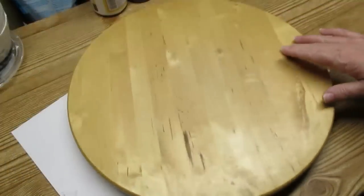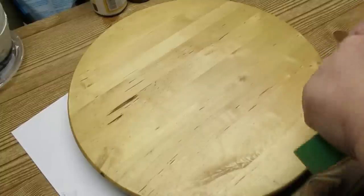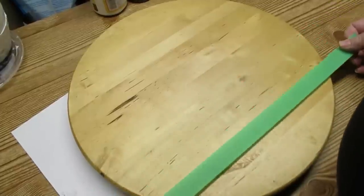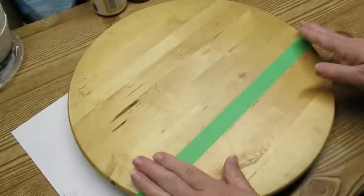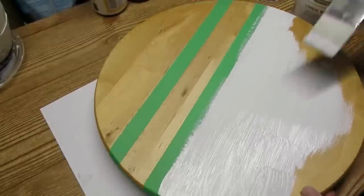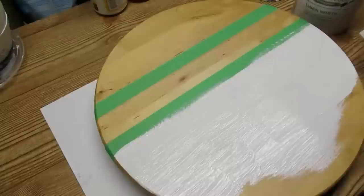Project number two is this lazy Susan — I'm always on the lookout for these because they are really good sellers. I'm going to take some tape and mask off some stripes, which is really easy to keep straight because the wood grain sections are straight across as well. My go-to chalk paint for white is linen white from Rust-Oleum — I really love the color of it.